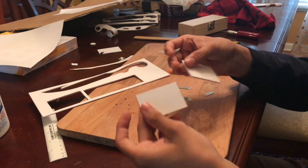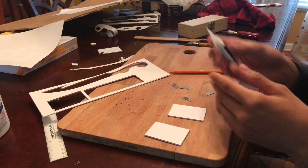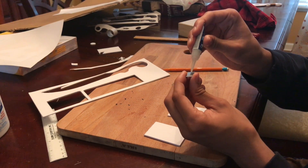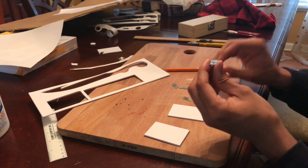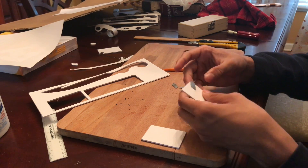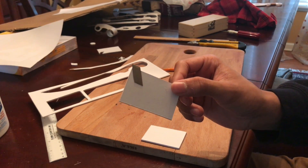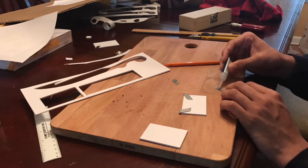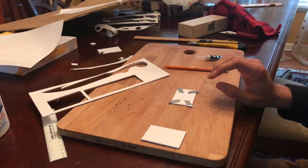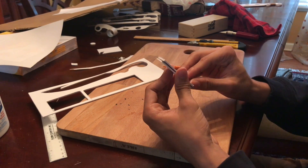I've cut out the two rectangles from the paper. Next, I'm going to take some super glue and glue the razor blades onto one rectangle, and then glue the second rectangle on top of it. I've glued all the razor blades onto the card, and now I'm going to take some more super glue and glue the second rectangle back on top.